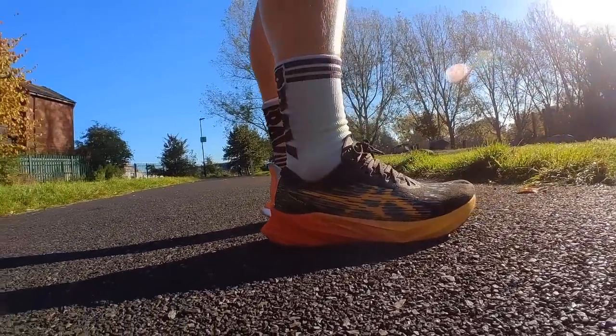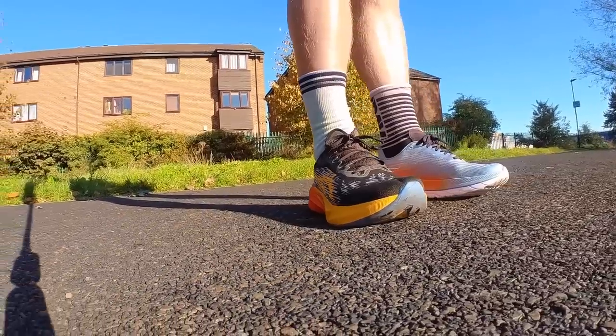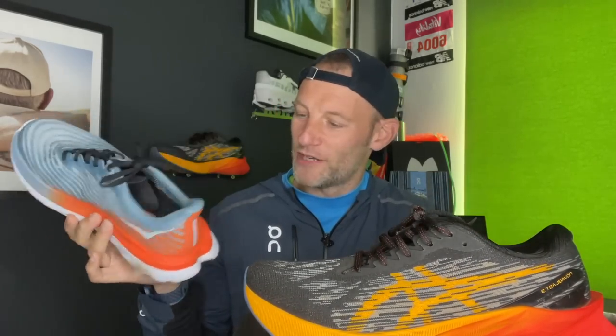Beyond that, I prefer the way the uppers on the Hoka Mach 5 wrap — I much prefer these uppers to the Nova Blast 3. Also when it comes to colourways, I'm much more a fan of the Mach 5. I haven't really seen a good-looking Nova Blast yet, but that's just personal preference.